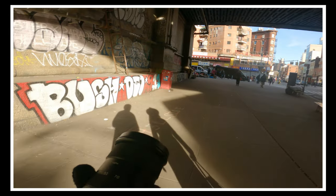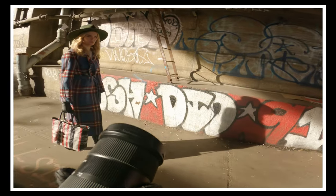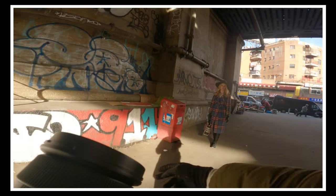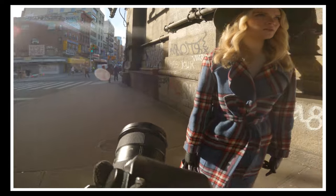I'm going to have you just walk through — I want to see what this light looks like on you. I just want to see how it hits your face. You can walk through. Where can I be? Because my shadow is all up in this shot. Come this way.